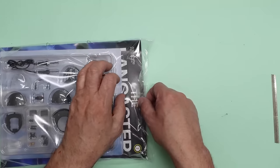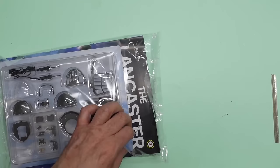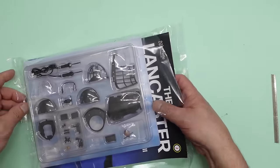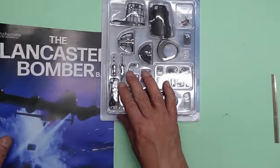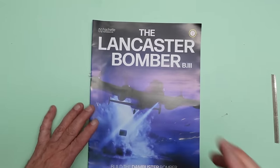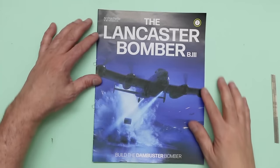Here we have pack two. I'm going to use my knife to slice through here and get it open. I like to open everything on screen so you're seeing it fresh with me, although it's not fresh because I've done all this before. We'll put the parts to one side, then have a look at our magazine. I'm going to turn this overhead light off because it makes it a lot easier to see the magazine.